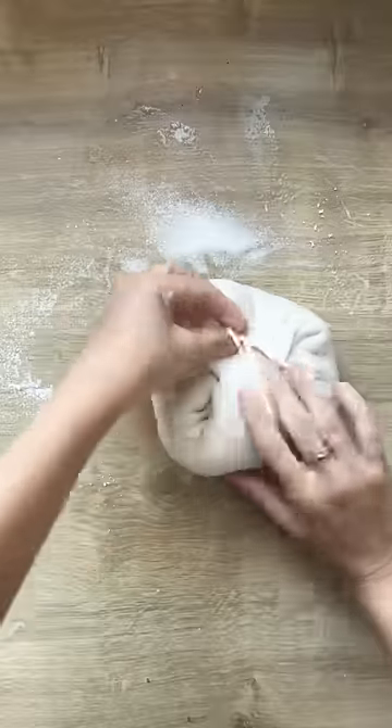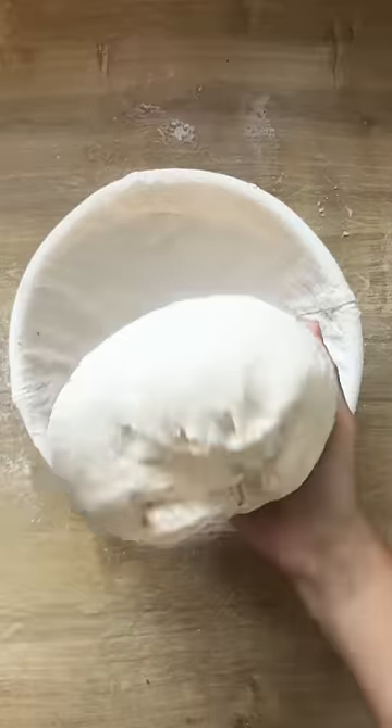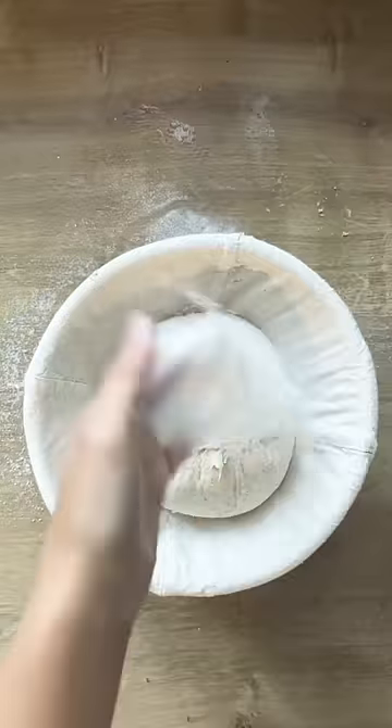Then pull the edges in to shape it into a ball. Put it in a bread basket and into the fridge. You can bake it in one hour or up to 24 hours later.